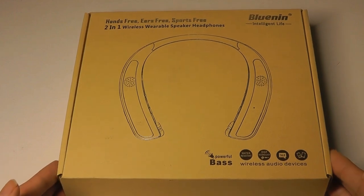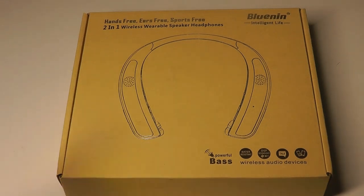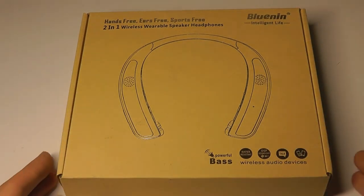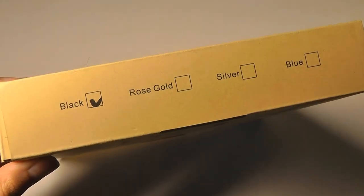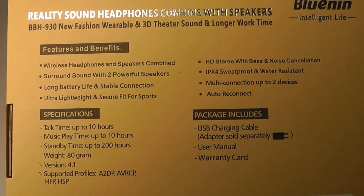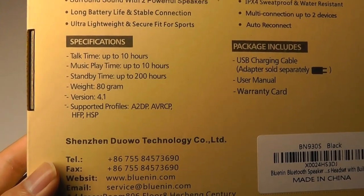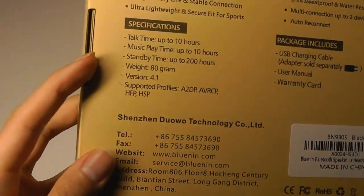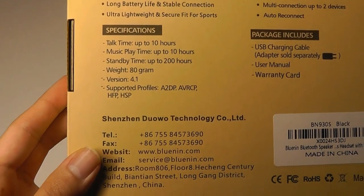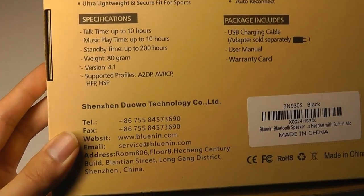This sells for under $40, so it's relatively inexpensive. It has a vibration motor built in, so if you have an incoming call, the neckband will actually vibrate to alert you, which is a neat feature. It comes in four different colors, including a rose gold edition. In terms of specs, it is IPX4 sweat-proof and water-resistant, battery life lasts up to 10 hours of playback, and it uses Bluetooth version 4.1 — not the latest 5.0, but for the relatively inexpensive price, I would say it's all right.